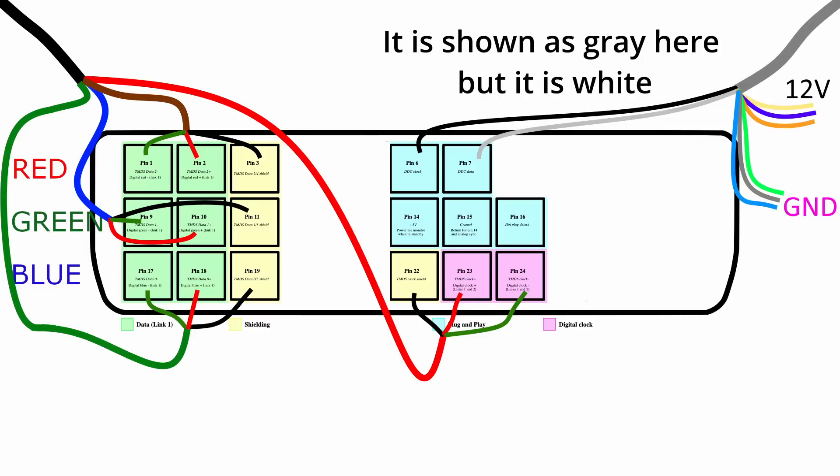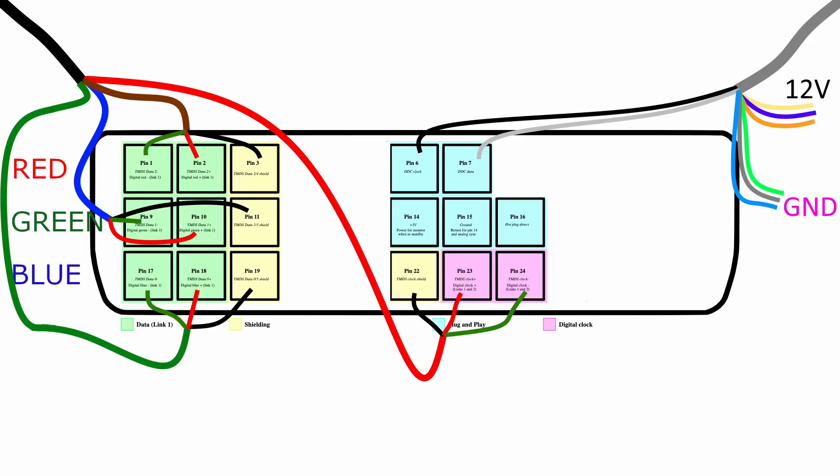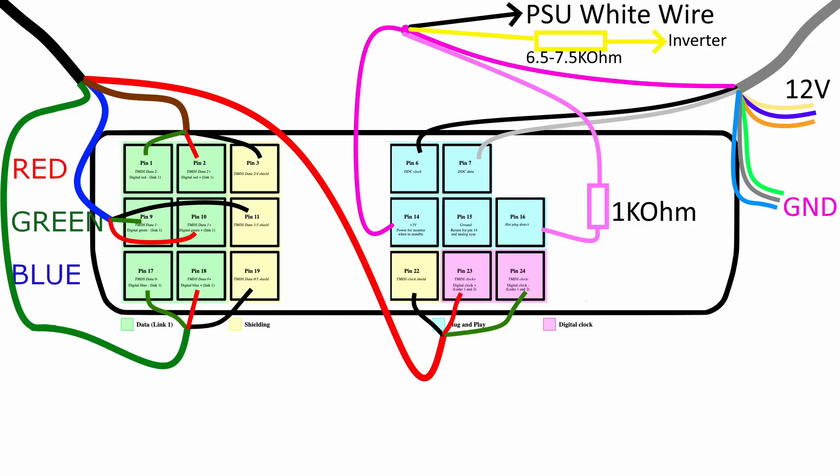From the gray group, we need the black and white wires to connect to the DDC clock signal, which stands for display data channel. This is used by the monitor to identify itself to the adapter and tell what modes and features it can support. The yellow, purple, and orange wires need to be connected to 12 volts, which we are going to take from the original power supply. Green, gray, and blue need to connect to ground.